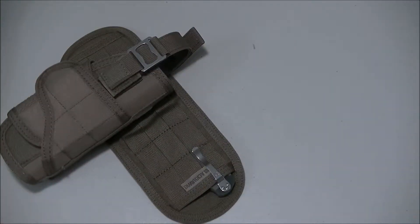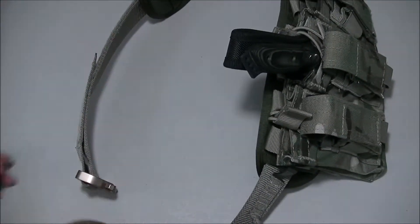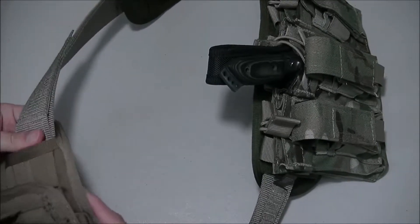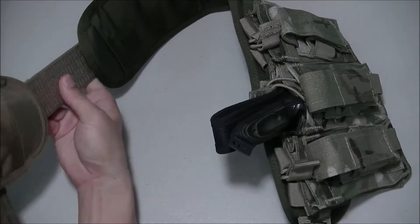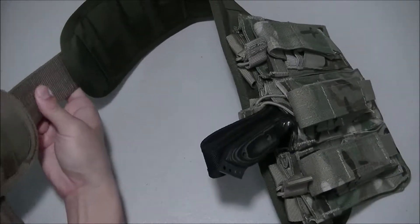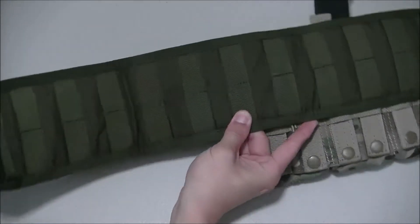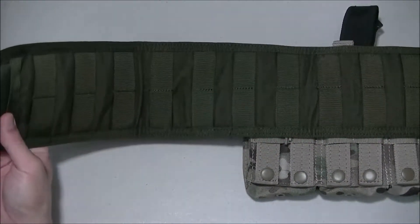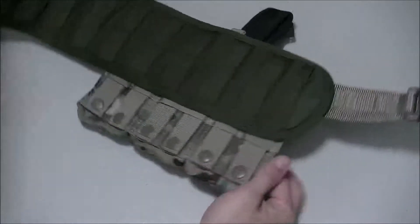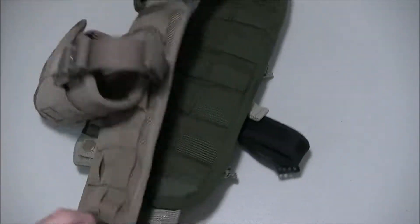Let me show you how it looks on my battle belt. This would be a really good option as a budget battle belt because these are extremely cheap. This 12-inch one came in under $10, and the 24-inch one in olive drab came in under $20, so I got a pretty much full battle belt panel for under $30 — minus the belt itself.